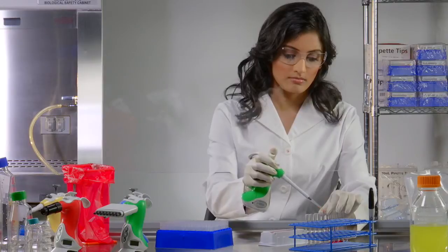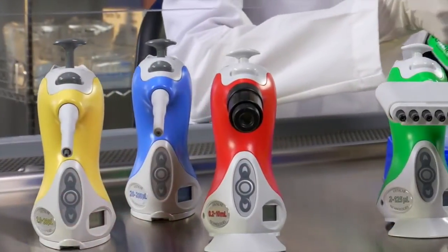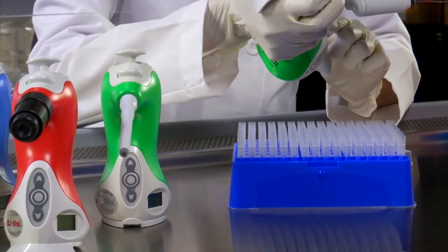Ovation's securely mounted tips are easily ejected. Our pipette stands alone — tips never touch the bench, reducing risk of contamination and allowing you to leave your work while attending to other needs in the lab.